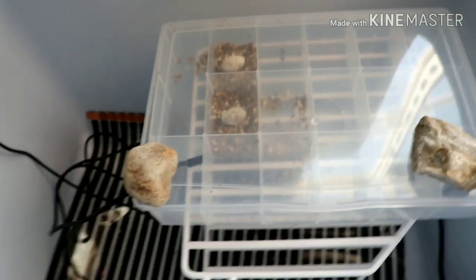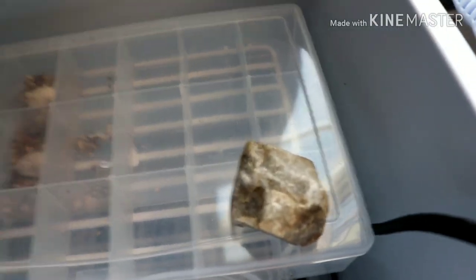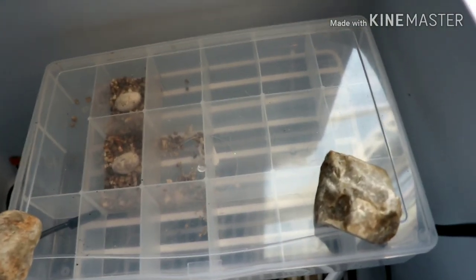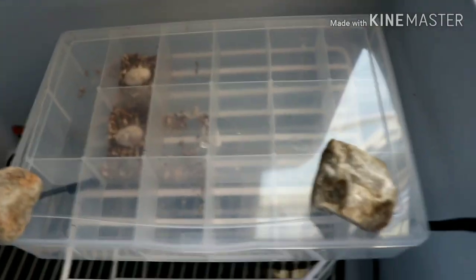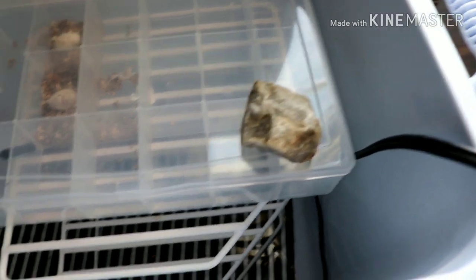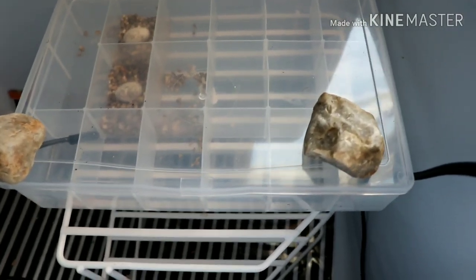Inside, it's fairly simple. I put the heat tape on the bottom and the shelf on top. It's always better to have your egg boxes not directly on the heat source, so you're using ambient temps rather than direct surface heat. For the egg tray, I just used an old bead container, and I have the thermostat probe right in there so it reads the temperature inside the egg tray, not just the cooler.